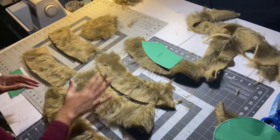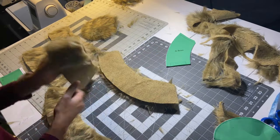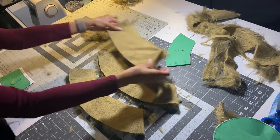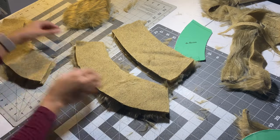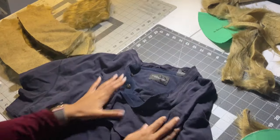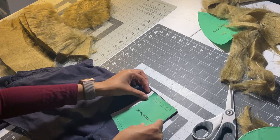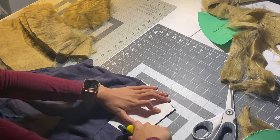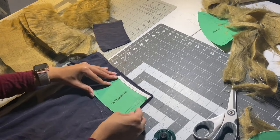Now that we have our pieces — four brim pieces, two headband pieces, and one circle — we're going to put the brim pieces face together and the headband pieces face together on the right side and sew the edges. But first, let's cut our inner lining pieces from an old t-shirt: two more headband pieces and one circle piece.